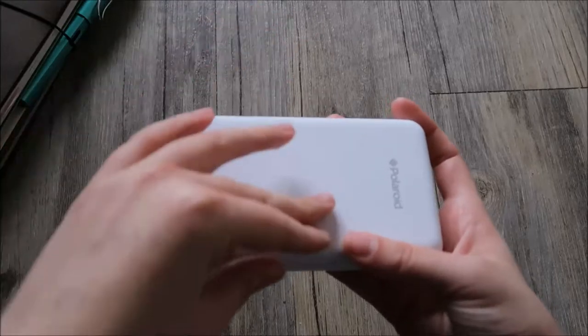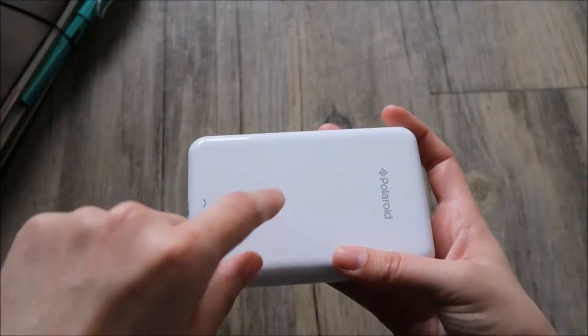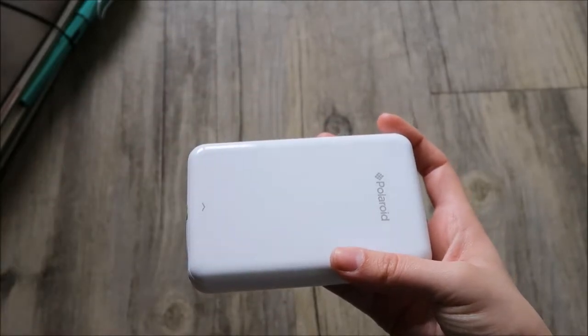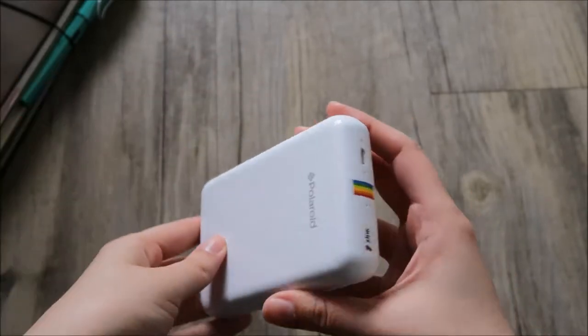I already put the paper inside. It came with a pack of 10 sheets. I've used two already and I'll show you one more. I'll demonstrate how it works in just a few minutes.